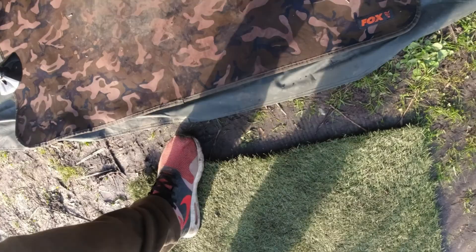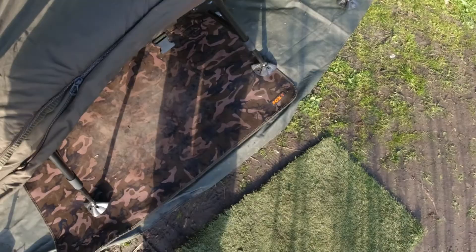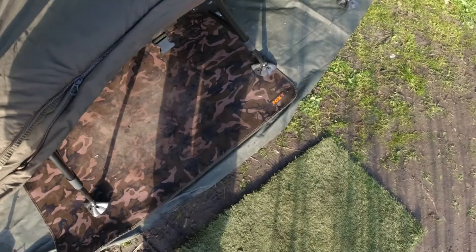Obviously these are spring-loaded legs - you just click the button and they actually fire out pretty quickly. You can see how high it actually adjusts.